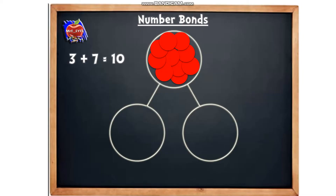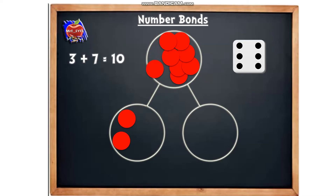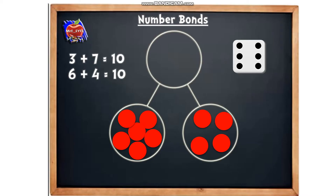Let's have another go — we're going to roll the dice one more time. How many have we got? Six. So let's put six counters into our first part: one, two, three, four, five, six. Now we're going to put all of the remaining counters into the other part: one, two, three, four. Can you tell me this number bond as a number sentence? We've got six and we've got four — six add four equals 10. Well done.